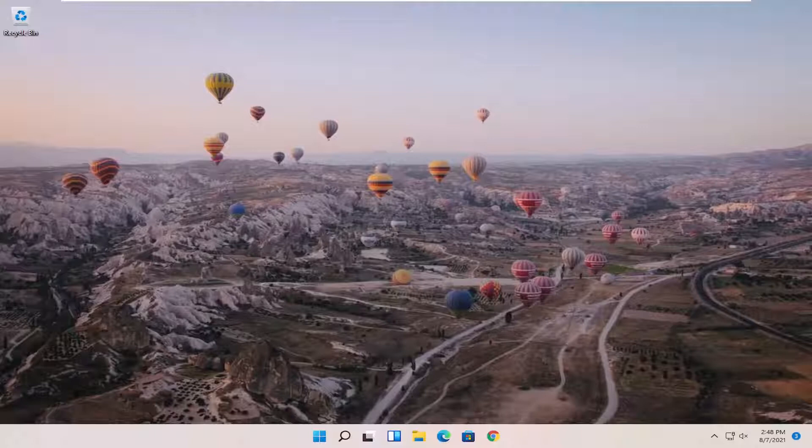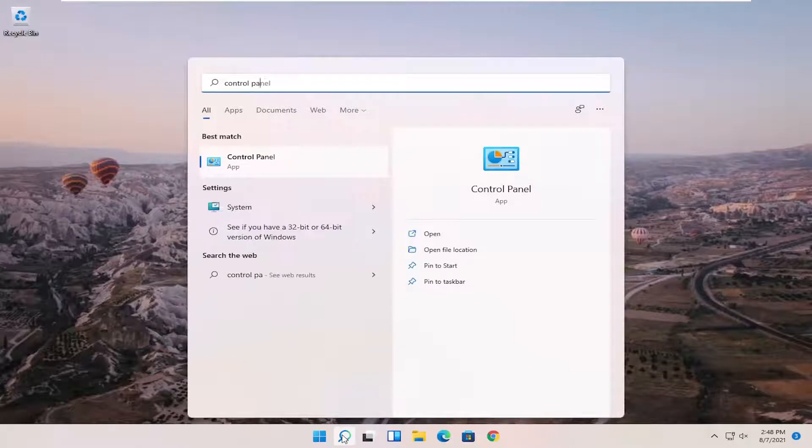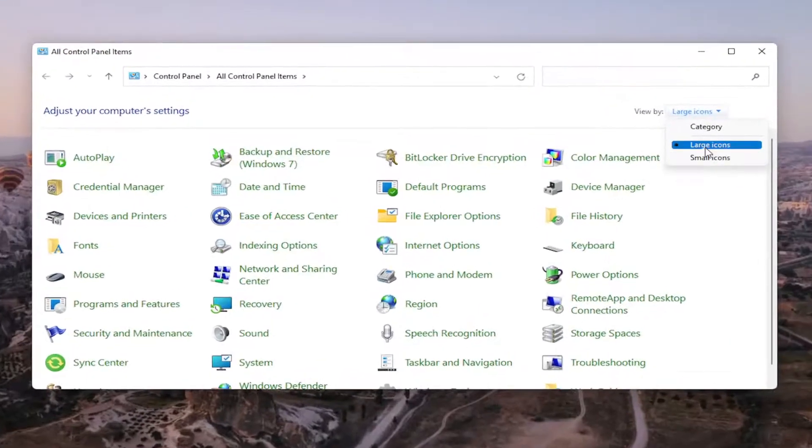This should be a pretty straightforward process for how to get them all online. We're going to jump right into it. Start off by opening up the search menu and search for Control Panel. Best match should come back with Control Panel — go ahead and open that up. Set your view by up in the top right to large icons, and then select Devices and Printers.